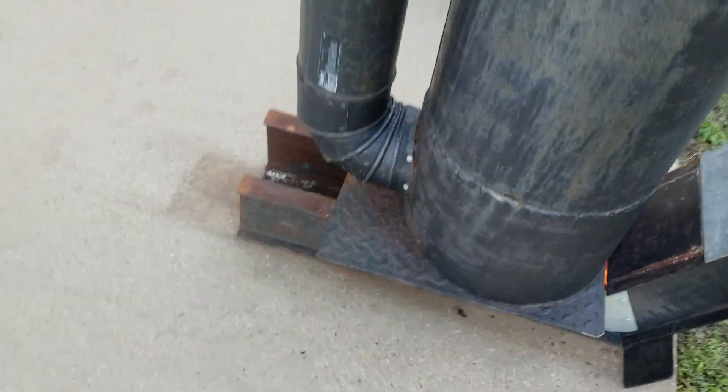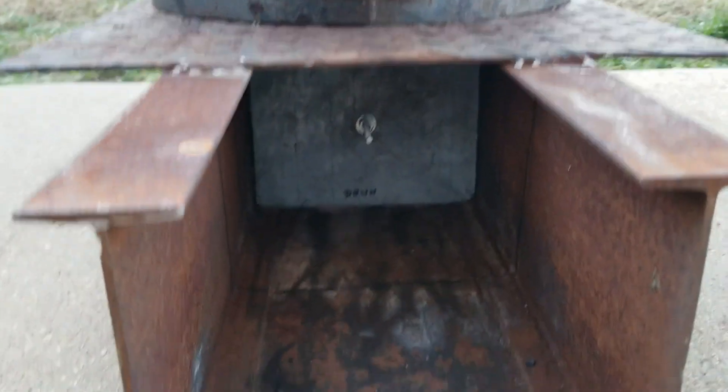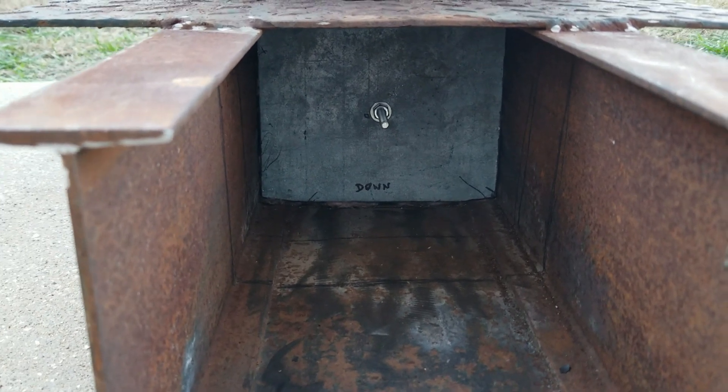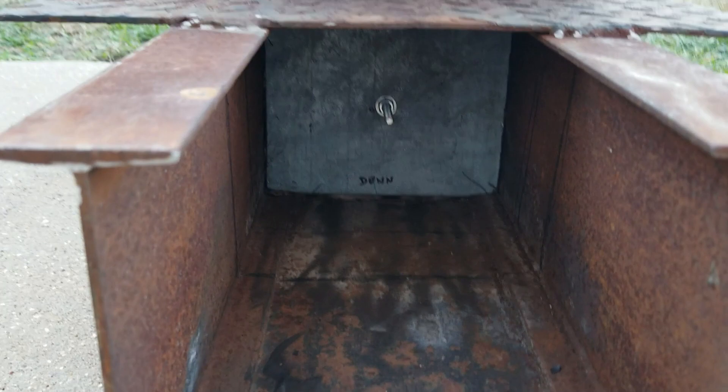I still have the clean-out on this side, but I've built a baffle for it. It's two pieces of sheet metal with fiberglass squished in between, and it just keeps any air from going through in either direction.